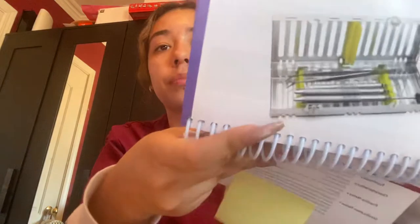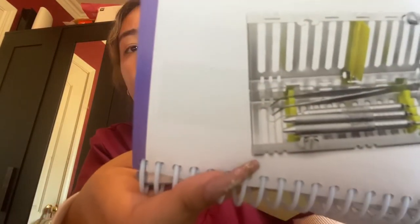Then we're going to put our instruments into a basket or a cassette — it should look like this. We're going to place the basket into the ultrasonic cleaner, close the lid, and this should take about five to fifteen minutes to complete.